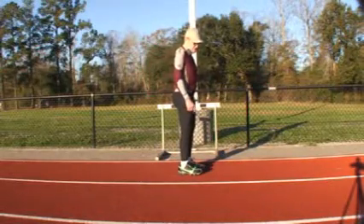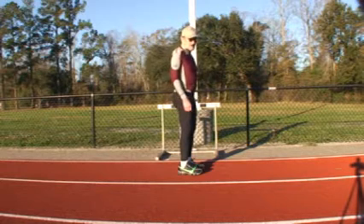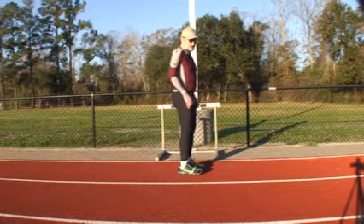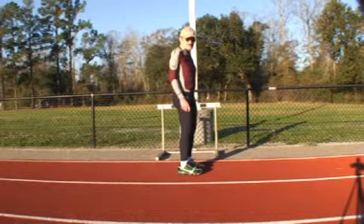When you stand in place, centered between your toe and your heel, gravity keeps you in place. It pushes straight down on you, and you cannot move forward with any push of your muscles.